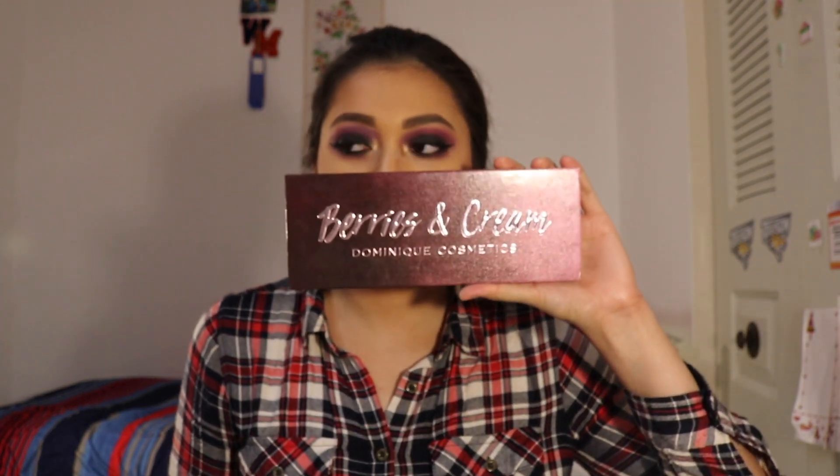Hey honeys, how are you? It's your girl. Welcome back to my channel. Today's video is going to be a review on the new — kind of new — Dominique Cosmetics Berries in Cream Palette.